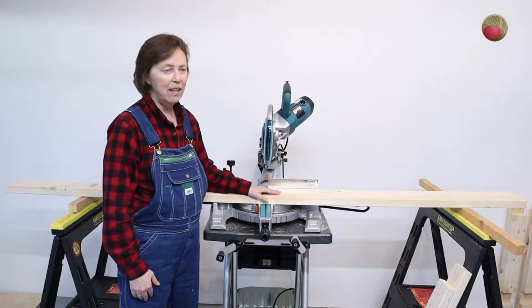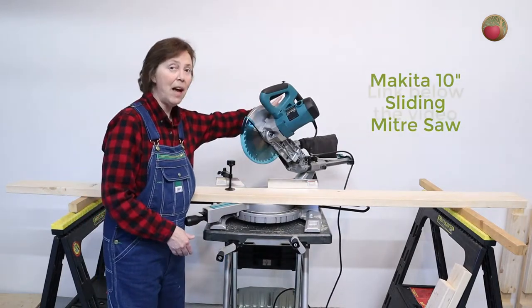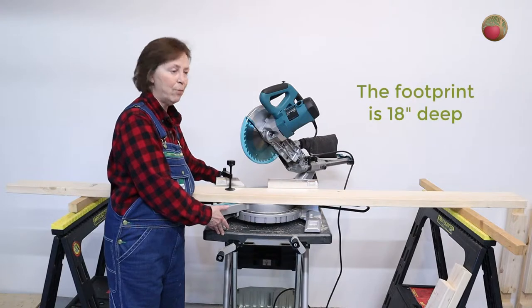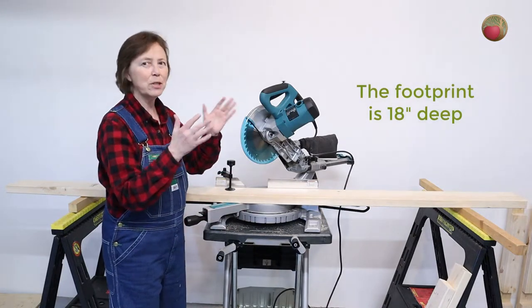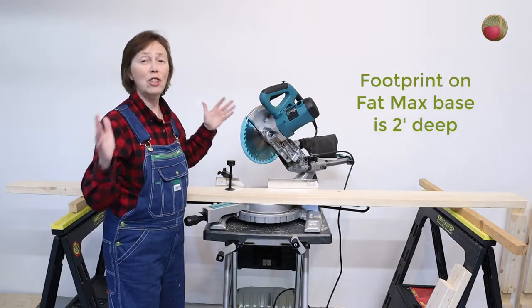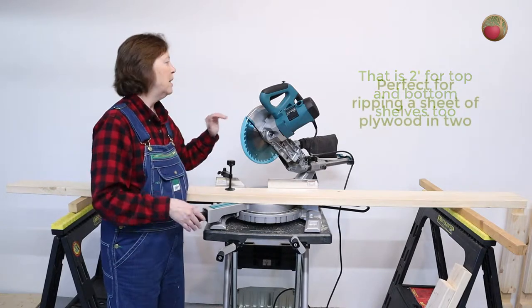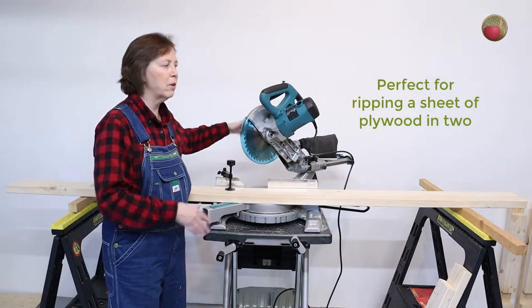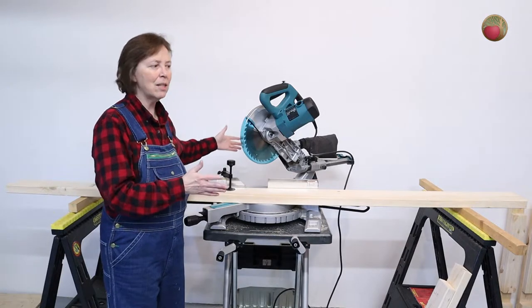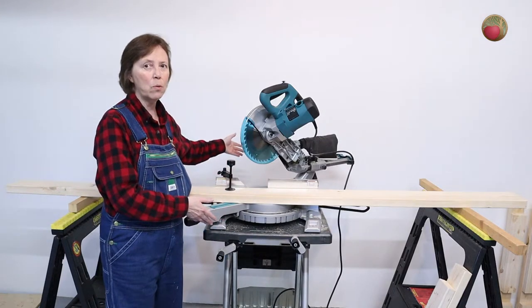Another thing I looked at was the depth. This is a sliding miter saw and some of it's going to hang out the back, which is fine. I looked at this Fat Max — it's a foot and a half, which is great for setting the miter saw, but a foot and a half is going to be a tipping issue. I looked at the feet of the Fat Max and it's two feet wide. Most of the plans I see for this long table are at least two feet, so that's going to be the depth. Also, with the saw hanging off the back, you've got to leave room away from the wall — pull it off six inches to a foot, so about three feet total from the front.